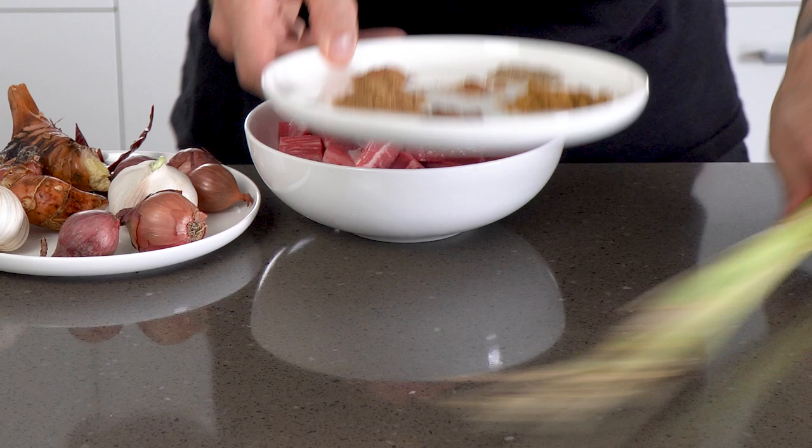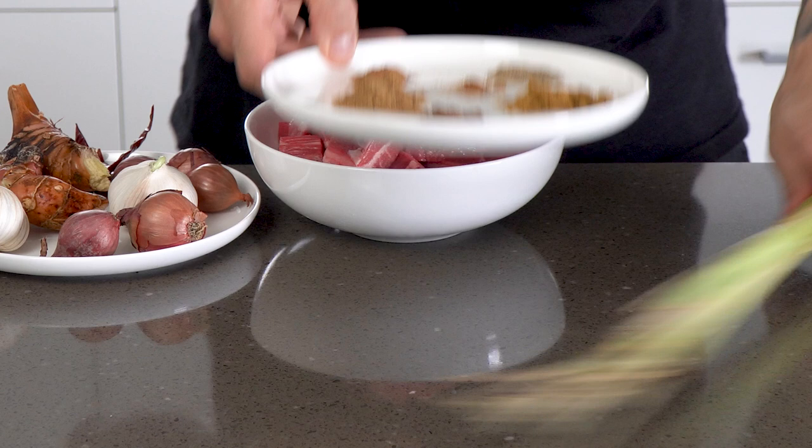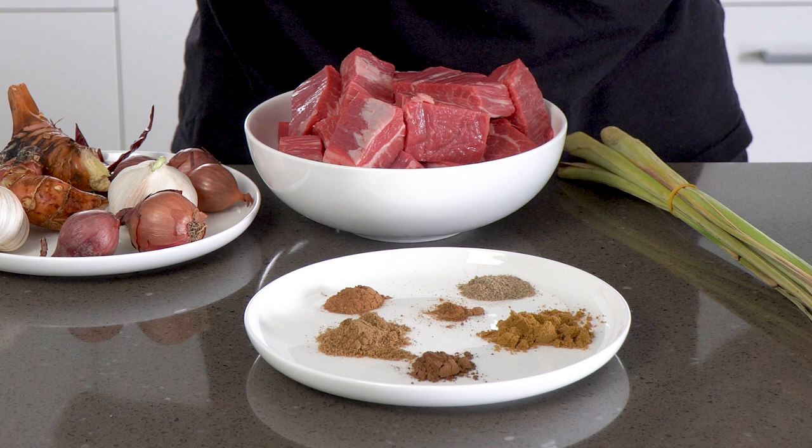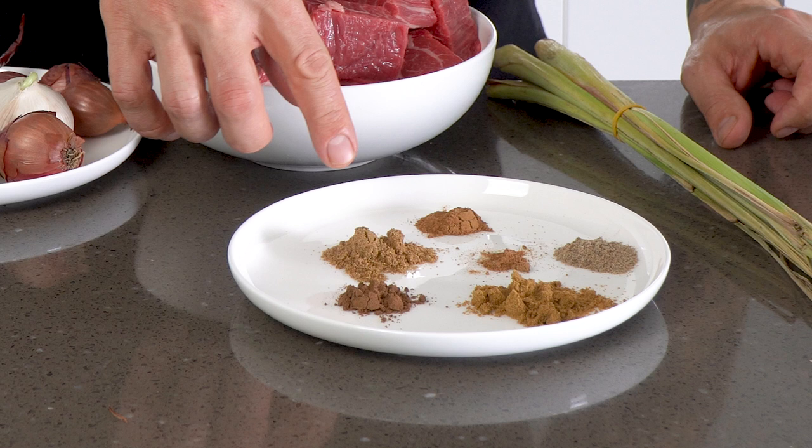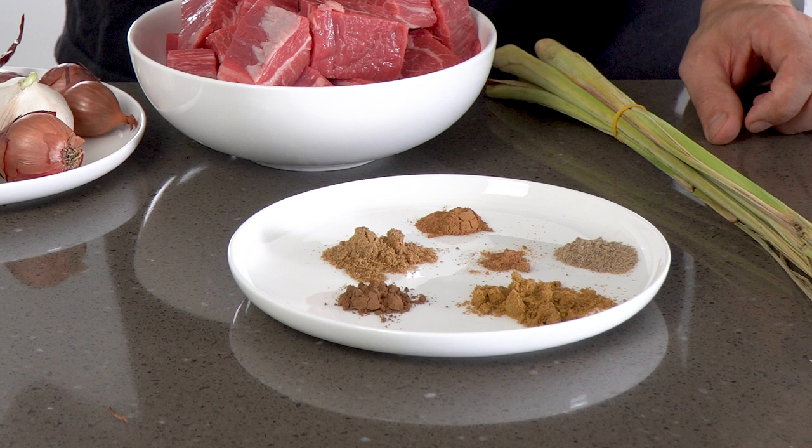Then the dry spices. You can use whole spices, toast them and grind them yourself, but I've chosen to use pre-ground spices today mainly because I'm being lazy. The spices we've got here we're going to use to flavor our curry paste: cumin, coriander, nutmeg, cardamom, cinnamon and cloves. The recipe will be in the comments below so don't feel like you need to jot all this down.